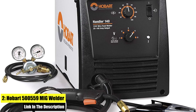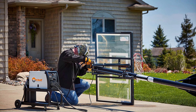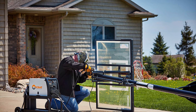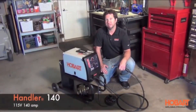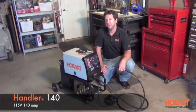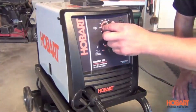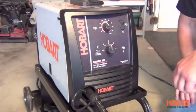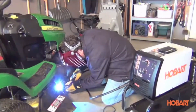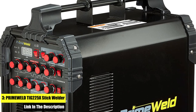Number 2: the Hobart 500559 MIG Welder. Five-position voltage control selector adds a smooth, stable arc at all welding thicknesses. Welds 24 gauge up to one quarter inch mild steel. Operates off 115V standard household current, wire feed speed range 40 to 700 IPM. Includes a 10-foot HR 100 MIG gun, 10-foot work cable with clamp, power cord, dual gauge regulator with gas hose, .030 in. contact tips, quick select drive roll, sample spool of flux core wire, and material thickness gauge.